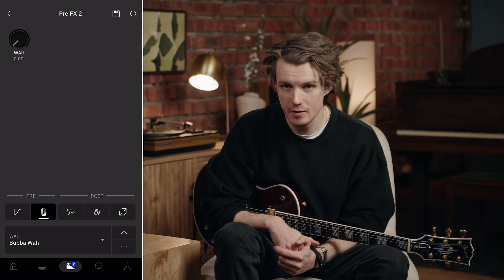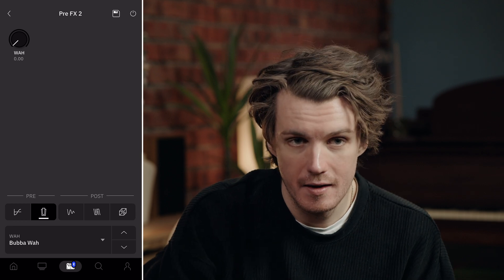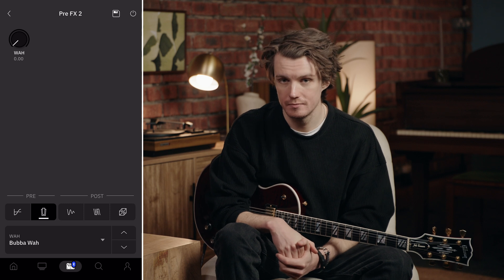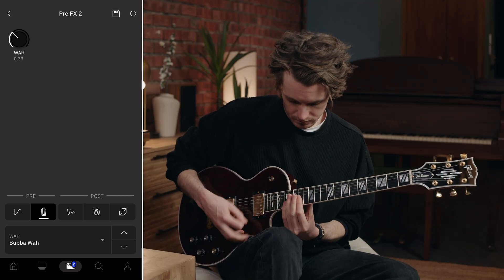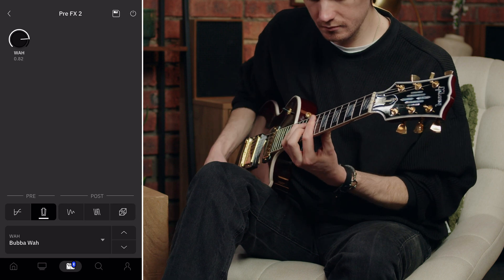The heel-down position has more low mids than the Crybaby variants, giving you a fuller tone when rocked back. The toe-down position is brighter but without becoming thin or harsh. The Bubba Wire is perfect when you want a wah that complements your playing rather than dominating it — great for creating movement in rhythm parts.